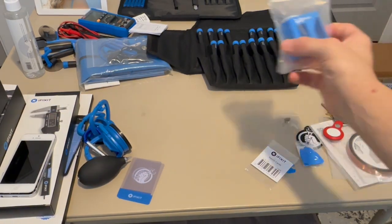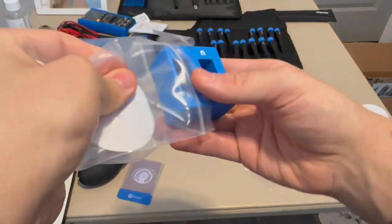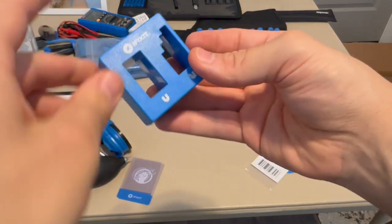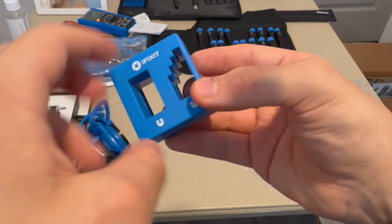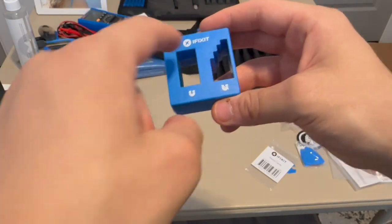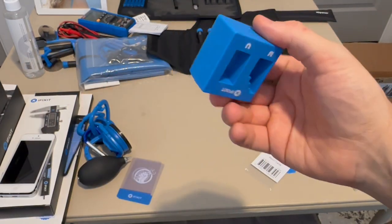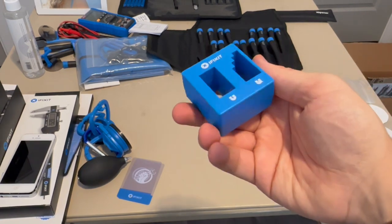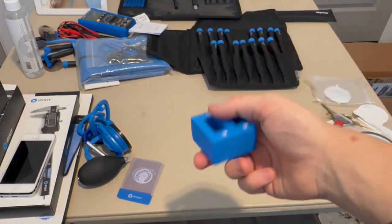Then we have the iFixit demagnetizer and remagnetizer, which is good for making screwdrivers magnetic or non-magnetic. I'm not exactly sure how it works internally, but I know it's all magnet-based. If you put opposing magnetic forces together they cancel each other out and demagnetize the tool. Really interesting.